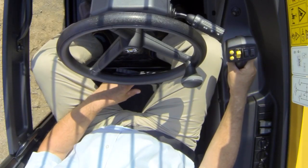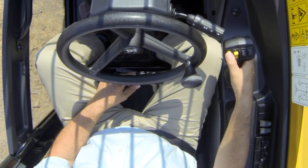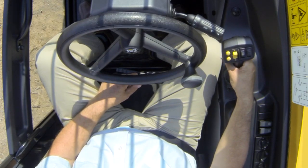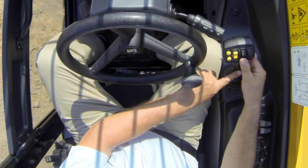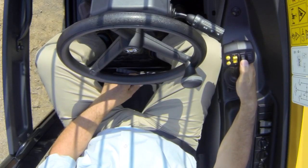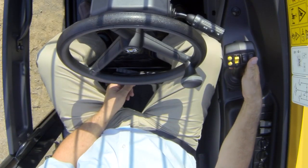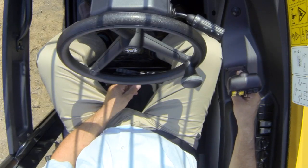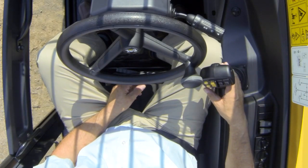To my right is the joystick, which controls all the boom functions. This new joystick also controls forward, neutral and reverse, and gear changing. Simply press the top button to change up, and the bottom button to change down. The middle rocker is forward, neutral and reverse. I also have two roller switches: the first operates the carriage rotate, and the second operates the auxiliary service at the front. The main joystick operation is: pull back to lift the boom, push forward to lower it, away from me extends the boom, and towards me retracts it — all fully proportional, giving the operator very good control.